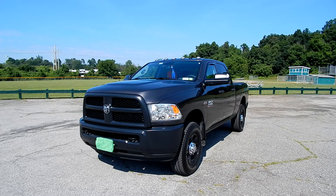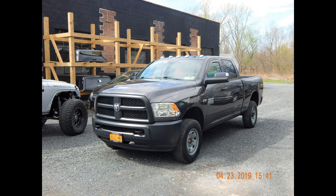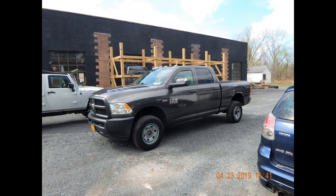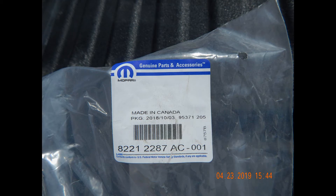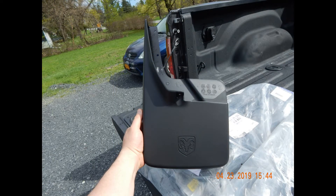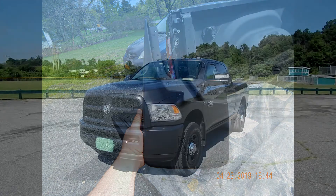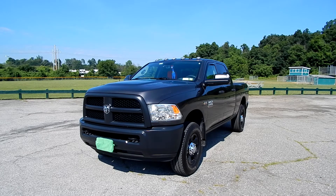Going back to April 23rd is when I dropped this truck off at Line-X. Here are some of the photos of the truck just before I had the work done to it, including some of the stuff I bought for it, which I'm about to show you right now.